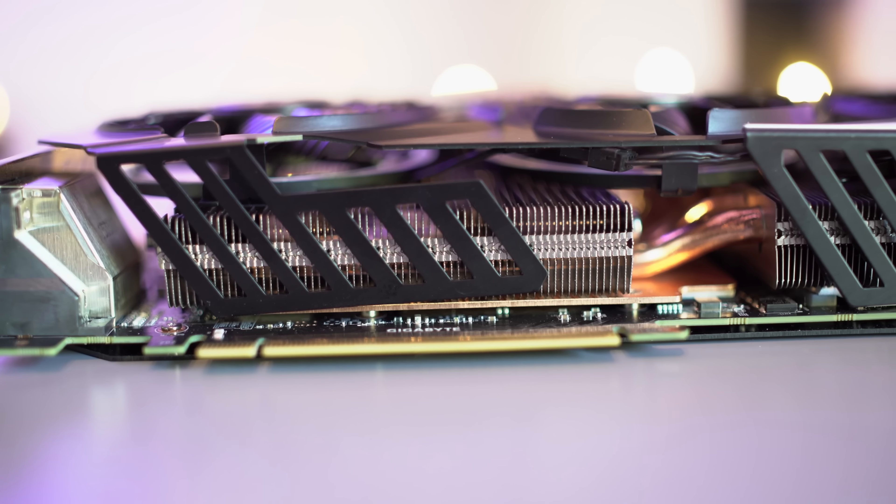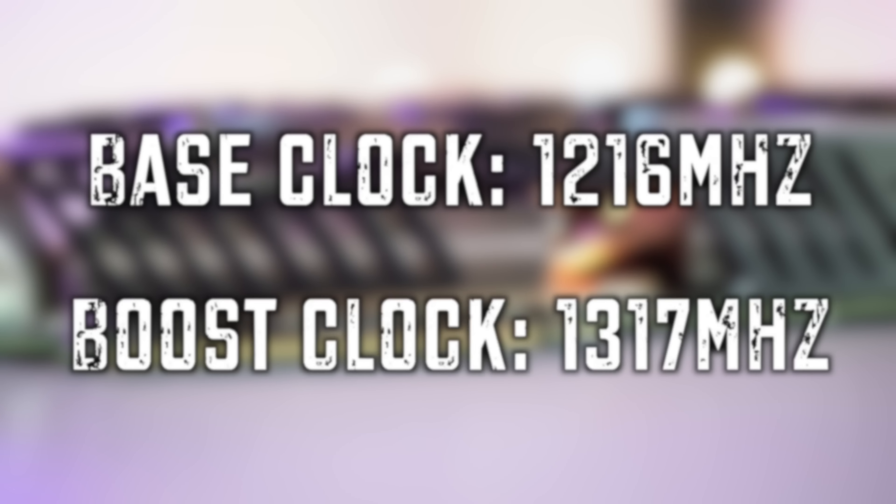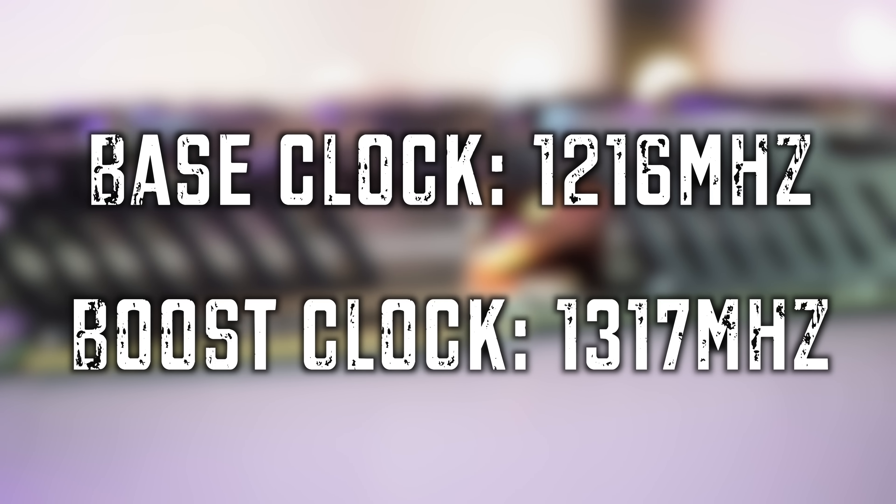They also have another feature on the card called Fan Stop, which is part of their 3D cooling solution. Basically, if your card doesn't need cooling, the fans will stop functioning. There's a little button right up here that says Fan Stop, and if it's lit, that means you don't have to freak out — your card's not broken. It just doesn't need the cooling right now, so the fans aren't moving.